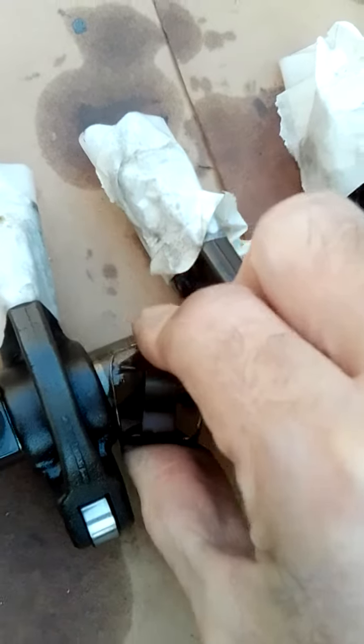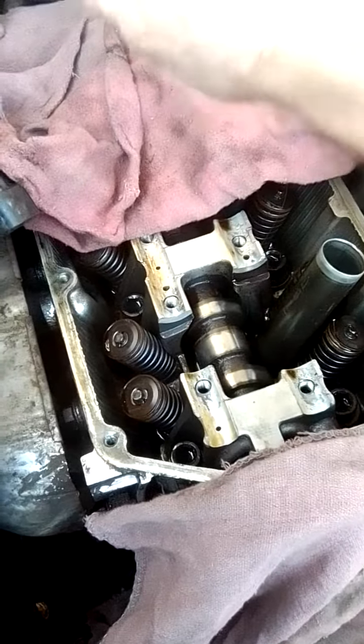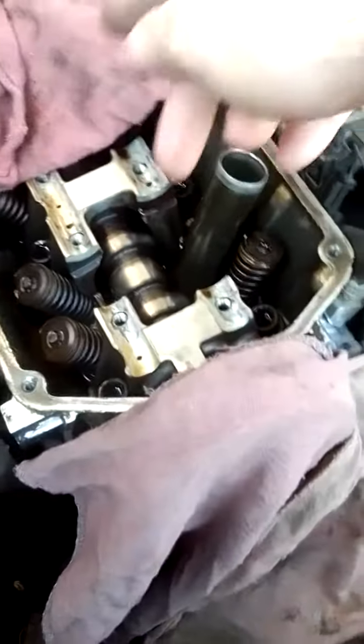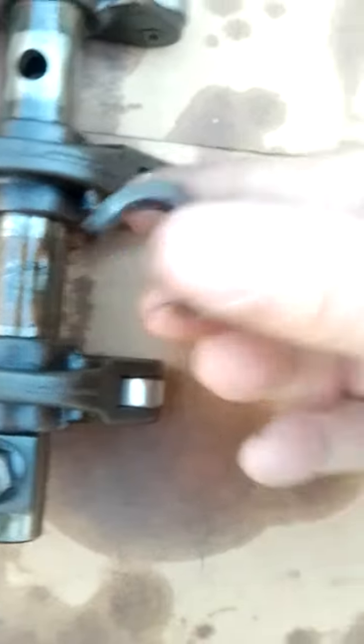I'm having a real issue with these damn clips. I'm just not liking the design at all. When I pulled this valve cover off, one of the clips was just not even secured — it was just sitting on the bar. So if it had fell in between a spring or something, it would have ended up chewing it up. They're not very secure.